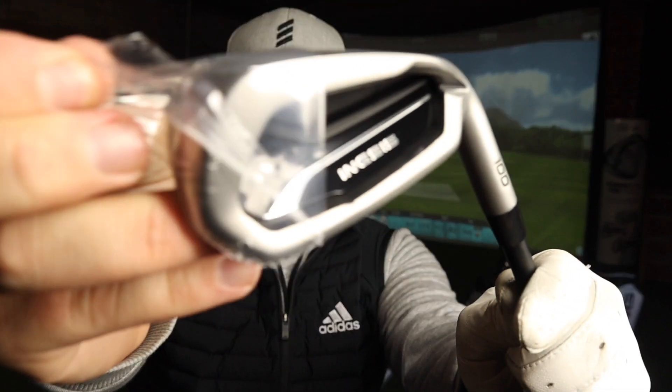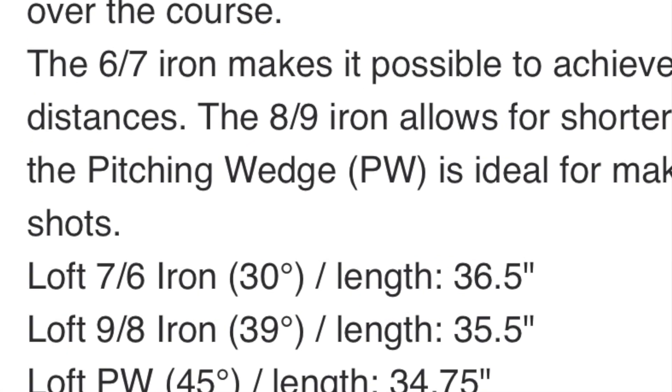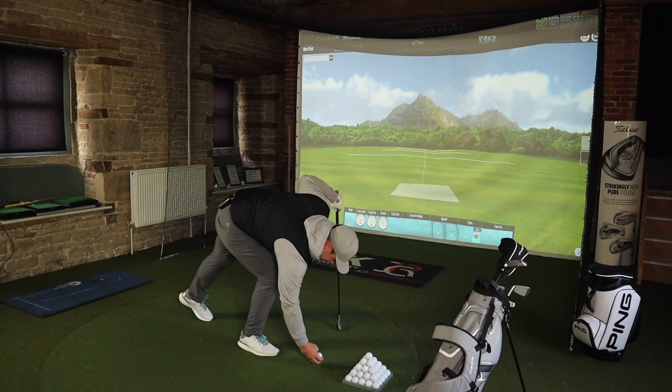Now we're on to the 6/7 iron, and that came off a lot nicer than the others. A 6/7 iron — on the basis that the 8/9 iron went 150 yards — I'd expect maybe 165, which is about a 7 iron number for me. Maybe 170.